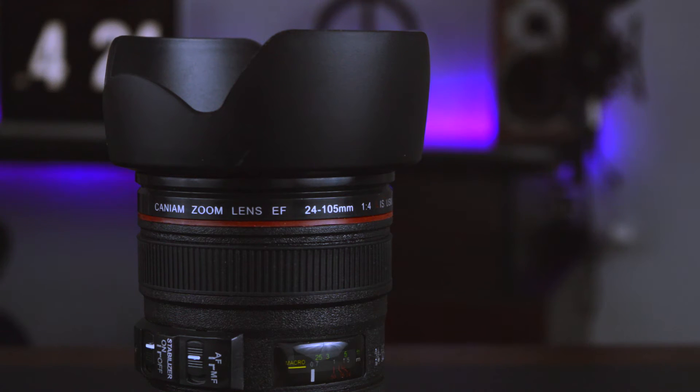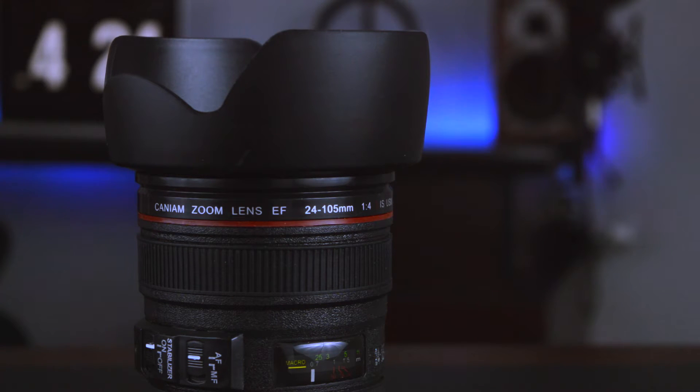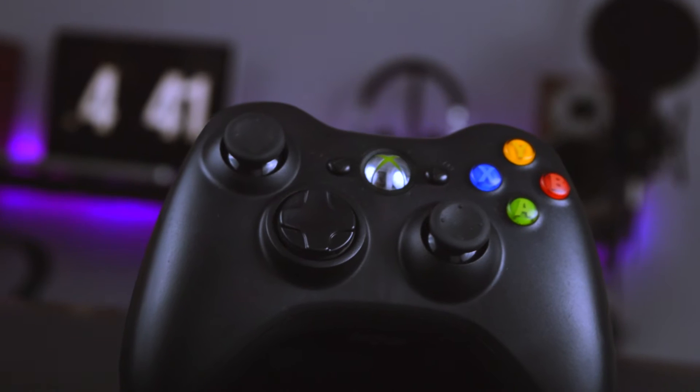Welcome back to Kagan Tech. Today we're going to be taking a look at how you can get some great depth of field with a kit lens.